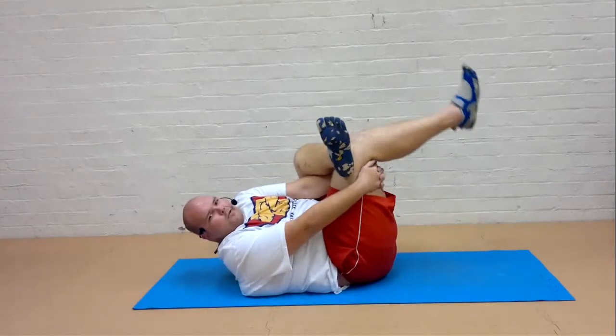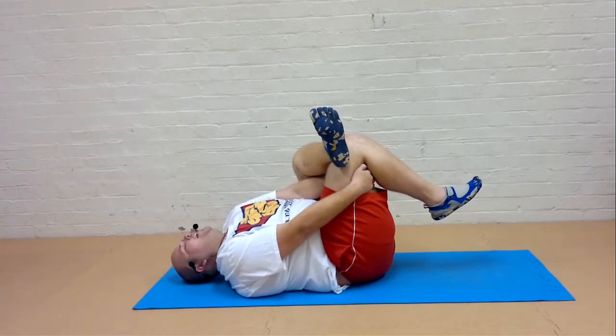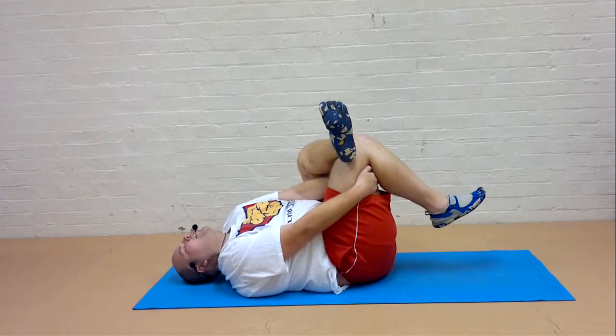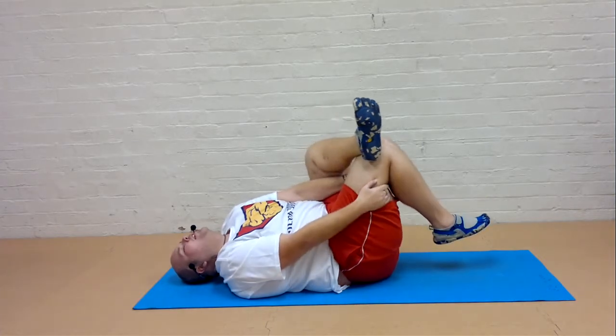Draw the legs in towards the body. And again relax in the body. Inhale. And slowly release.